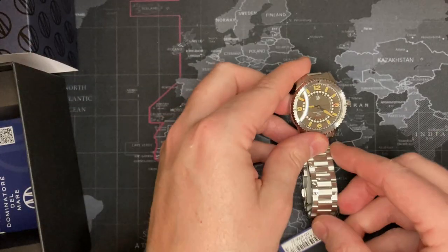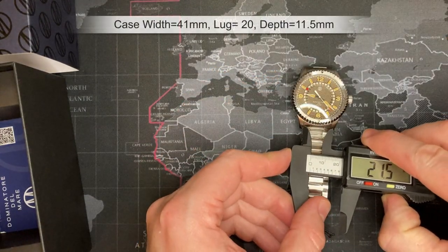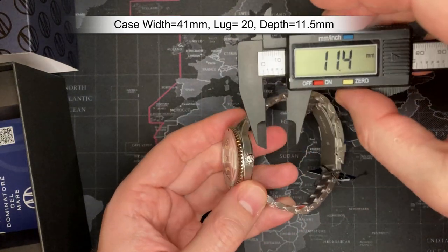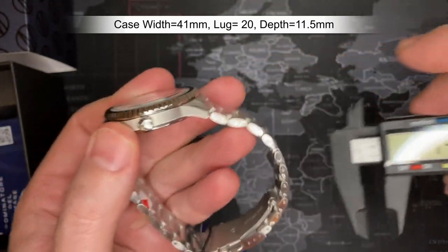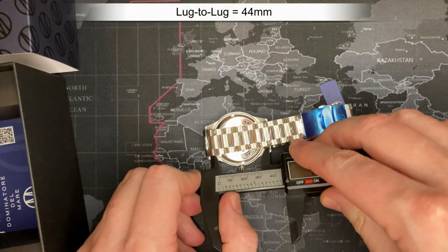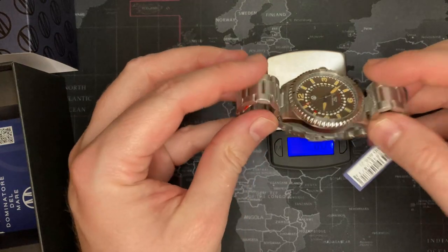Alright, let's do the measurements. The diameter is 41mm, lug width is 20mm, and the thickness is about 11.5mm — it's a little bit dished too with that sapphire coating. Lug to lug is 44mm.